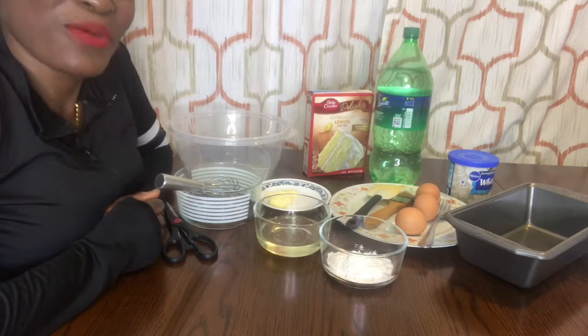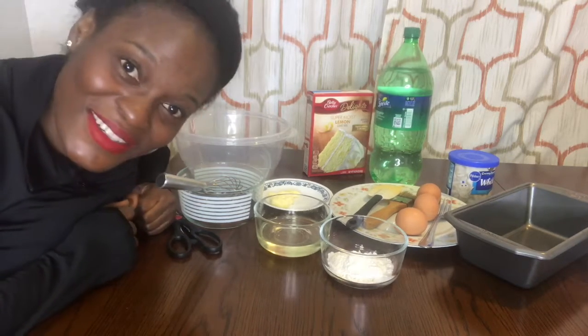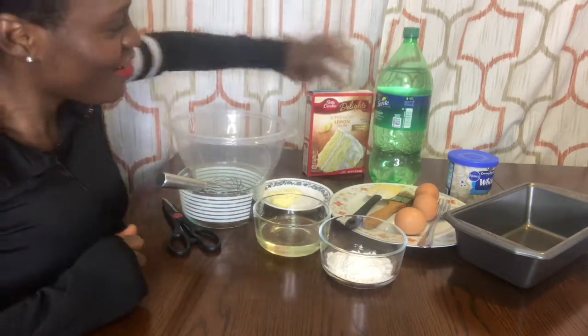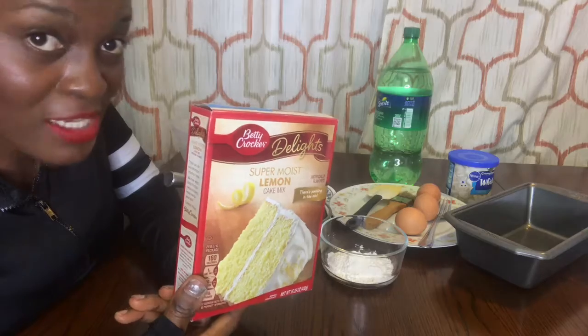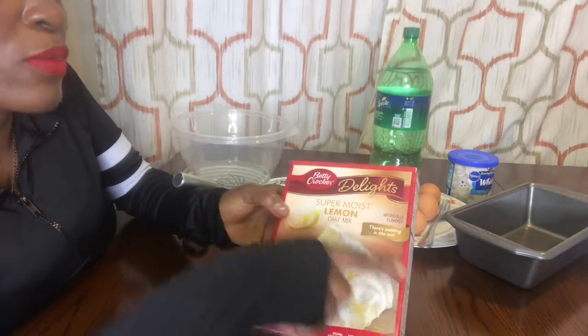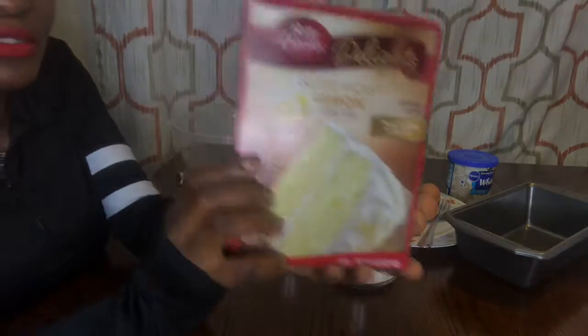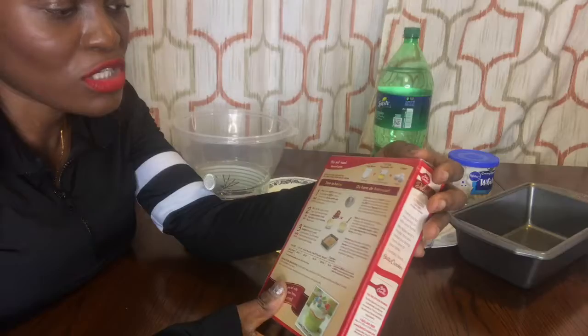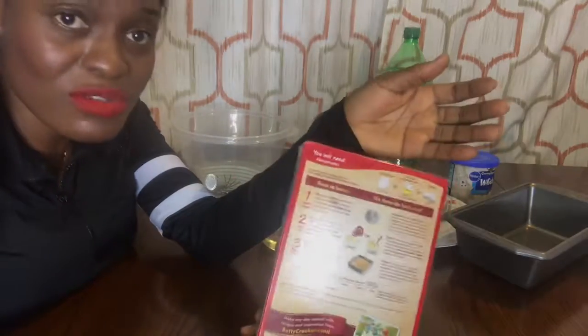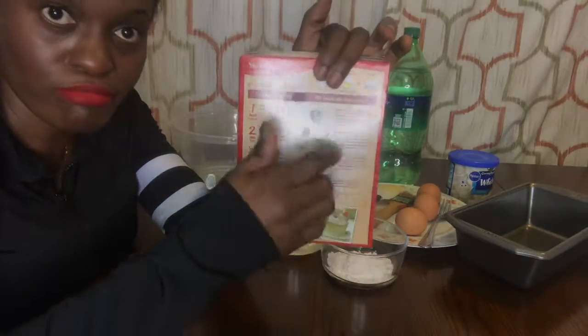Okay guys, today I want to make cake. This is my cake — it's the one in the box and they call it super moist lemon cake mix. You can make something simple, you understand what I mean. Just follow the instructions and that's it.